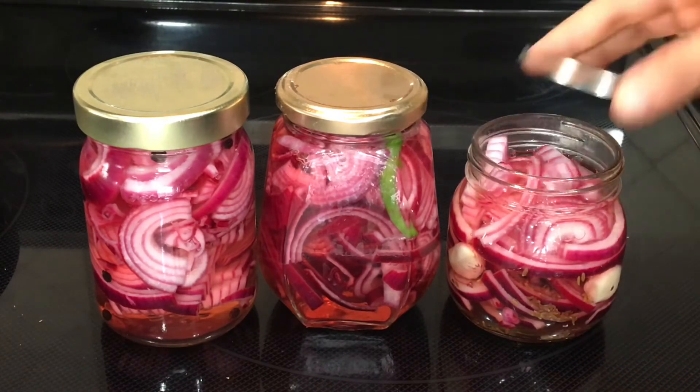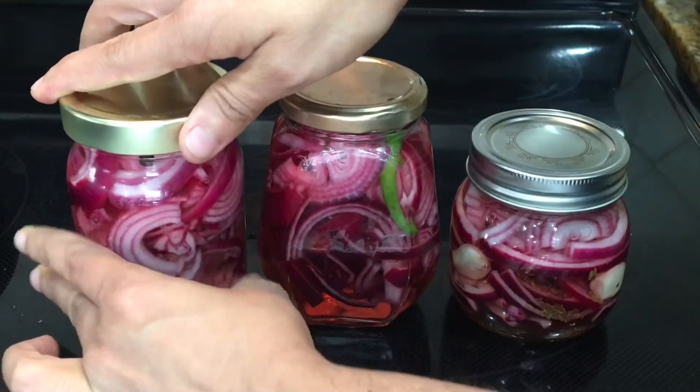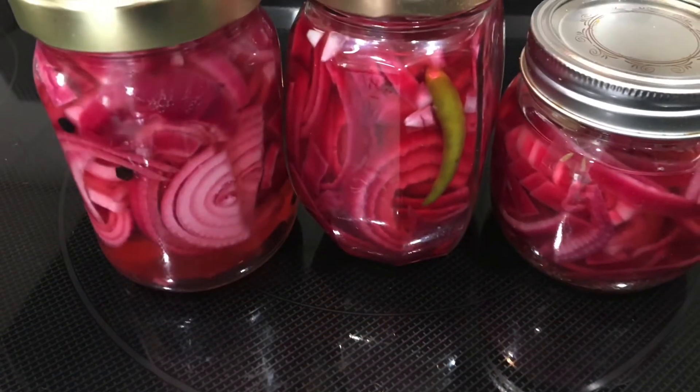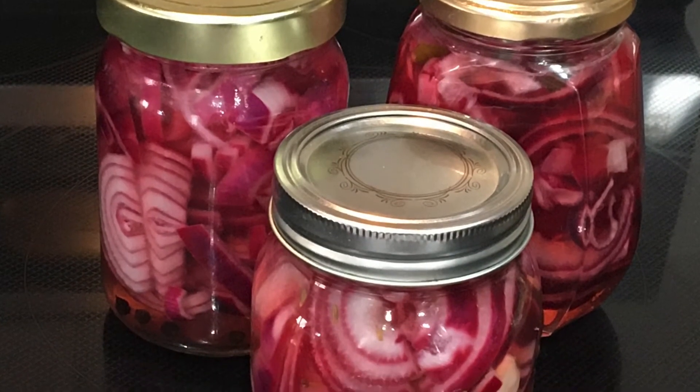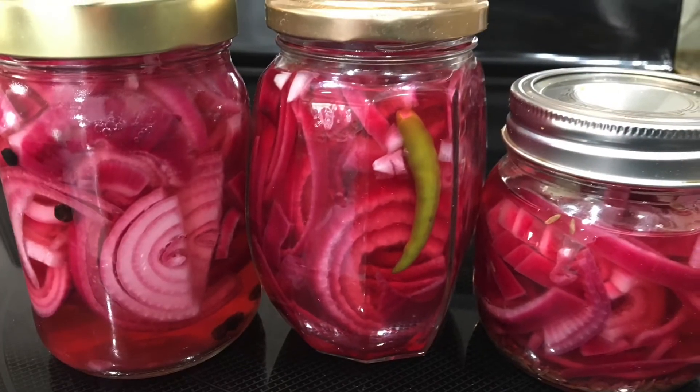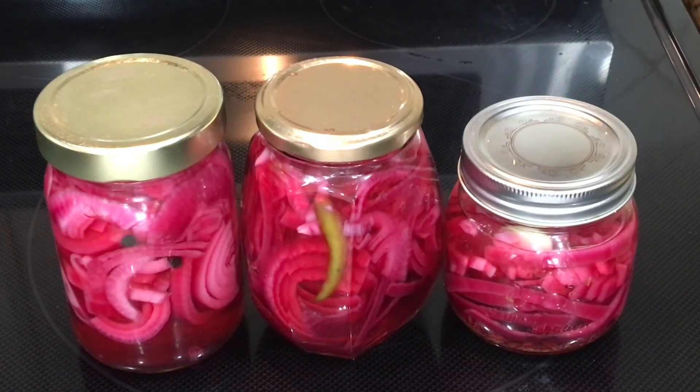Now everything has come to room temperature and I can close the lid tight. You can store these onion pickles in the refrigerator for 3 to 4 weeks. This was the easy recipe to prepare red onion pickle. You can enjoy it with tacos, burritos, or it goes very well with North Indian food like dal makhani and naan. Please try the recipe and enjoy.